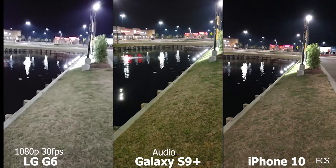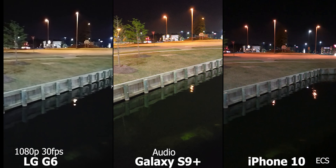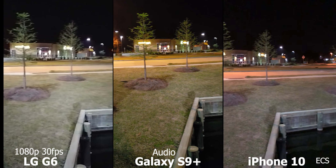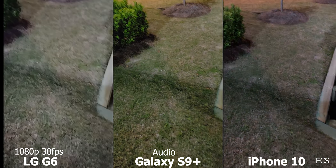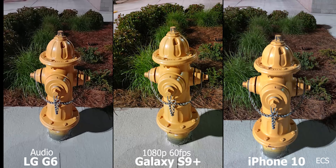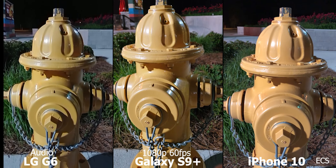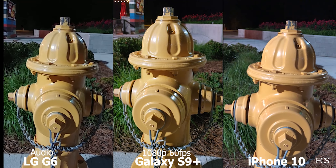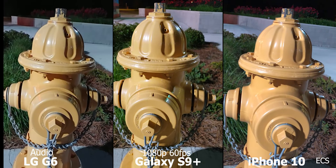The Galaxy S9 has a variable aperture, and I'm in auto mode in all low light, so I believe the f/1.5 kicks in to pull in that extra light. Now let's switch to 1080p 60 frames per second on all devices. This is 1080p 60fps on the Galaxy S9 Plus, the LG G6, and the iPhone X. Now look at the fire hydrant — which one gives you the better details? Looking at the viewfinder, the Galaxy S9 gives me better details; that f/1.5 is bringing in that extra light.